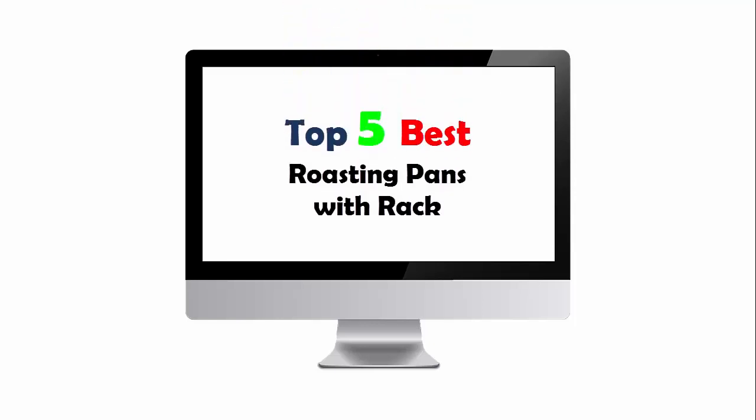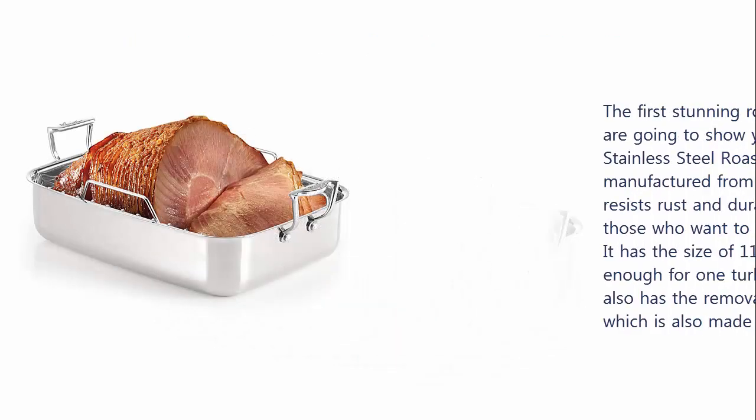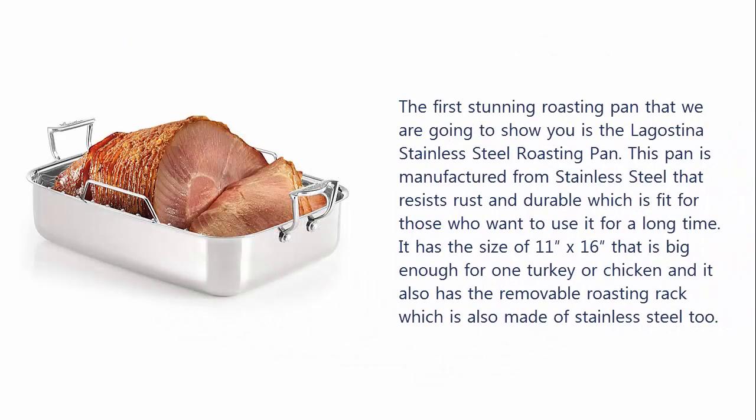Top 5 Best Roasting Pans with Rack. Our list at number 1: the Lagostina Stainless Steel Roasting Pan. This pan is manufactured from stainless steel that resists rust and is durable, which is fit for those who want to use it for a long time. It has the size of 11 x 16, big enough for one turkey or chicken, and it also has a removable roasting rack which is also made of stainless steel.